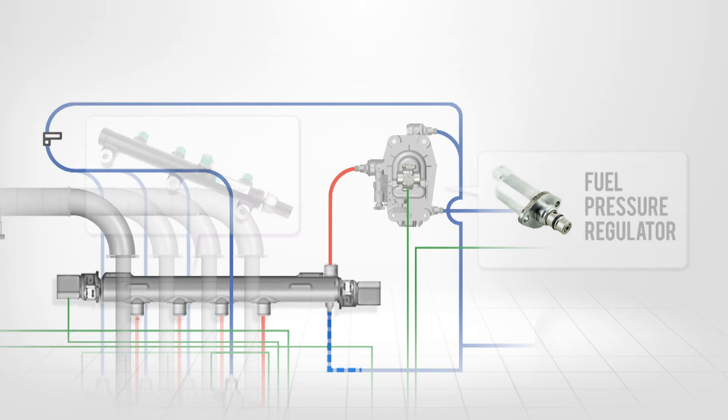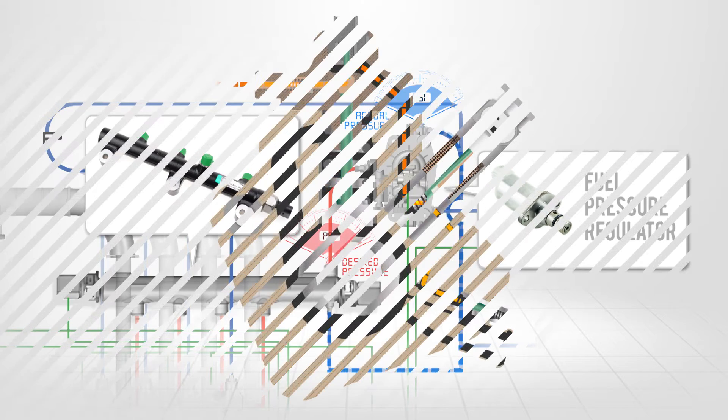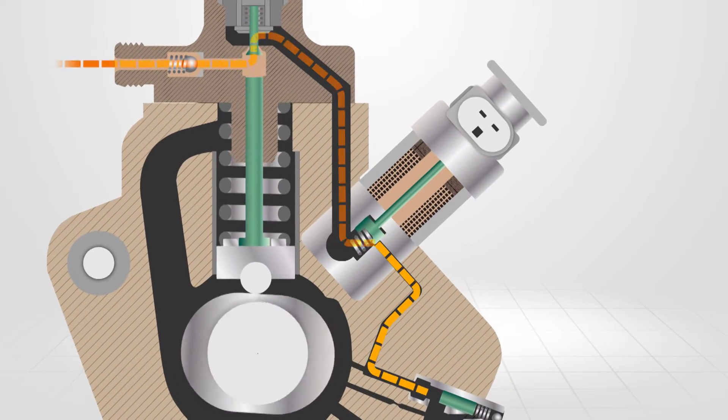The valve relies on feedback from the rail pressure sensor in order to supply the correct amount of fuel required to keep the rail at its working pressure. The suction control valve regulates the amount of fuel entering the pumping chambers to meet all engine load conditions.